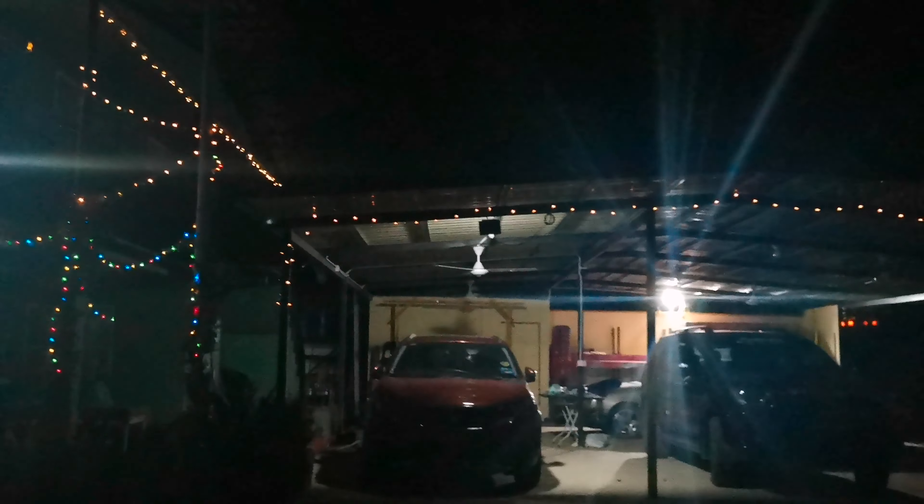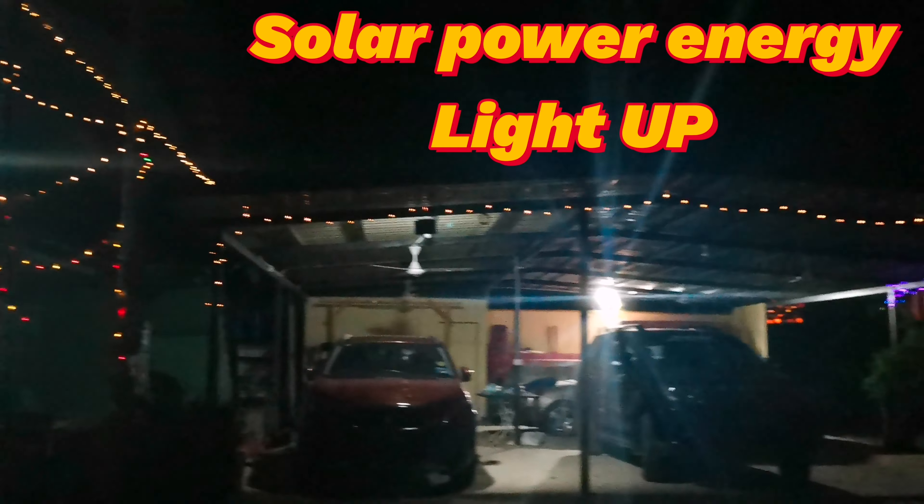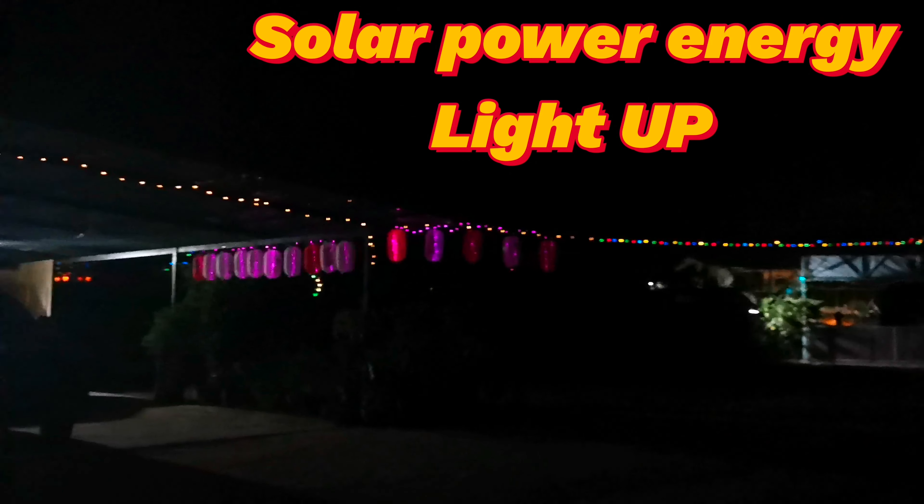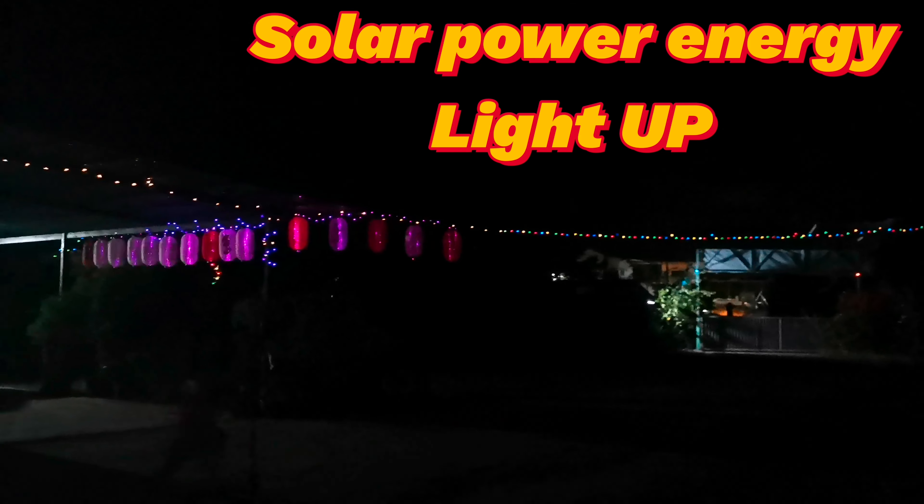All the lights are lit up by solar energy. This is a solar light up project in the garden that started during the MCO 3.0 movement control order. We were locked down in Kyulu district.